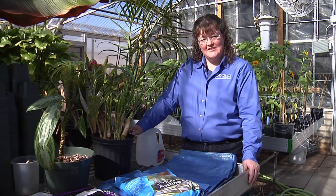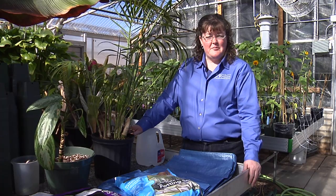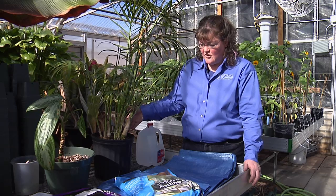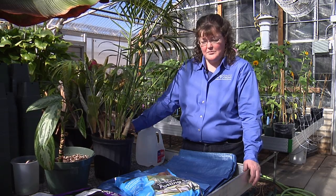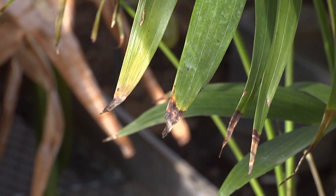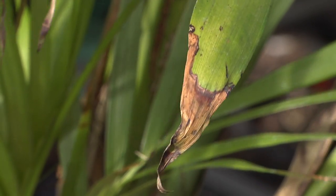Here in Wyoming and across the West, our water source can be a problem to plants, especially our tropical houseplants. Our municipal water as well as rural well water can be high in salts that accumulate from our native soils. As we water our plants with it, it accumulates in the containerized soil of our houseplants, and that can cause burning to the plants — to the point that it can even kill the plants if we leave it in the soil for too long.